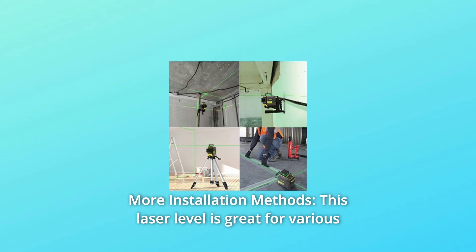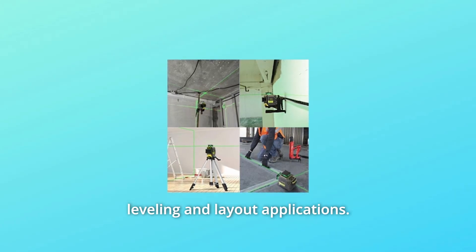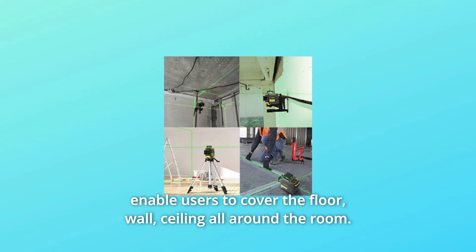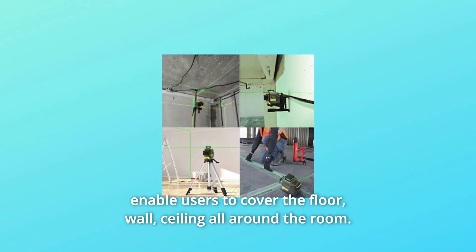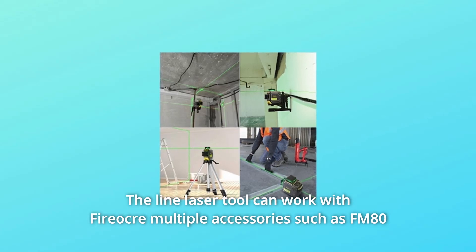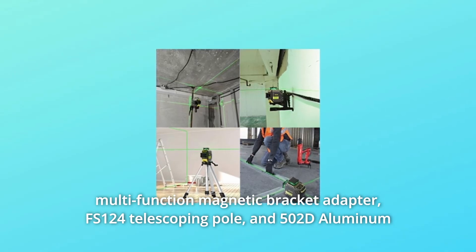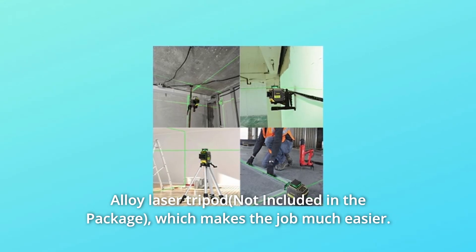Number 6: More Installation Methods. This laser level is great for various leveling and layout applications. One 360-degree horizontal plane and two 360-degree vertical planes enable users to cover the floor, wall, and ceiling all around the room. The tool can work with FireCore accessories such as the FM80 Multifunction Magnetic Bracket Adapter, FS124 Telescoping Pole, and 5002D Aluminum Alloy Laser Tripod, making the job much easier.